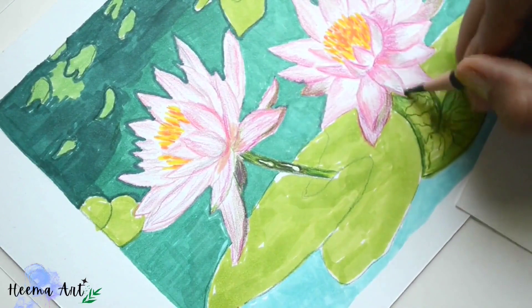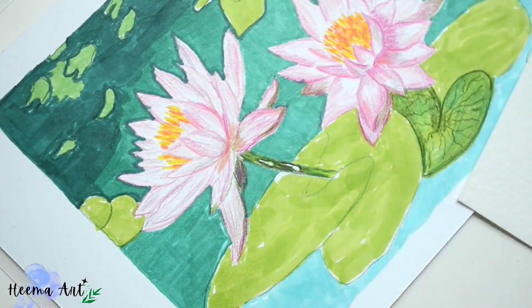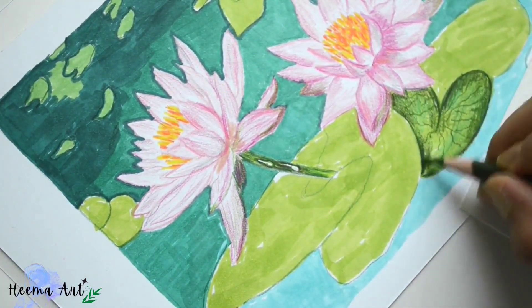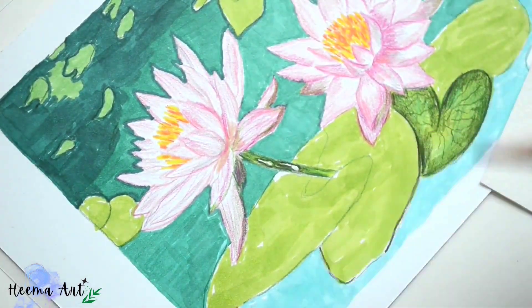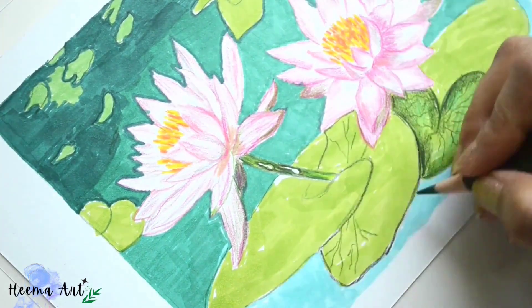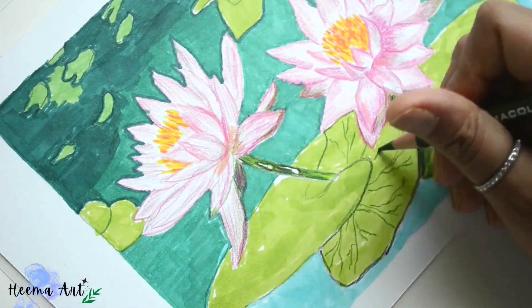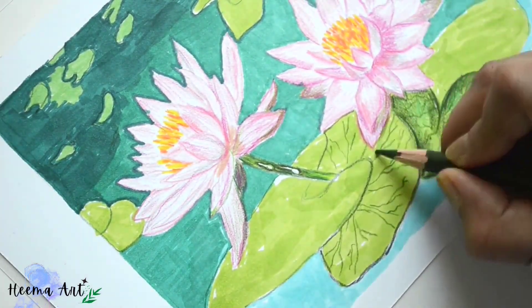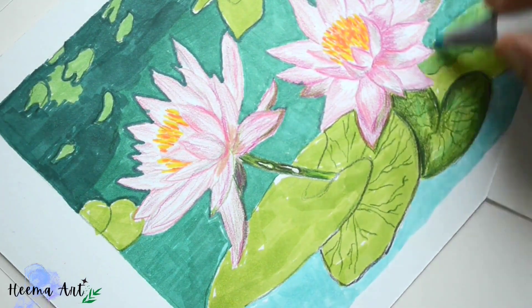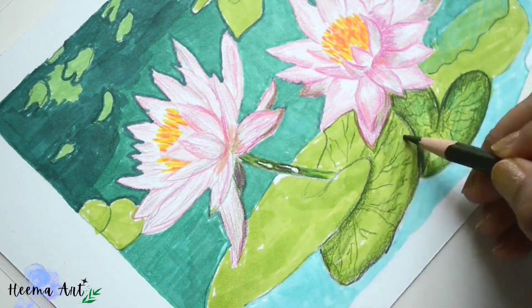The color pencil application enhances the colors, increases the contrast, and adds clarity to the edges of the shapes. We'll start with the application of olive and black for the edges of the leaf, and continue increasing and enhancing the contrast in the drawing. You can see how much these darker values make a difference.